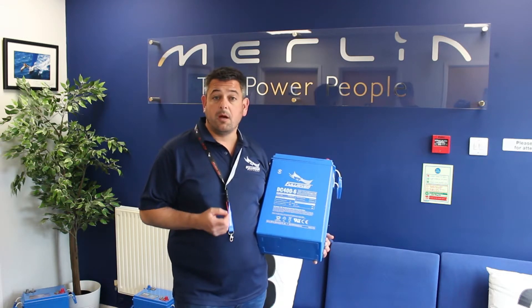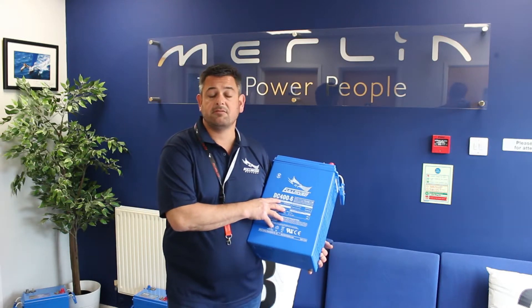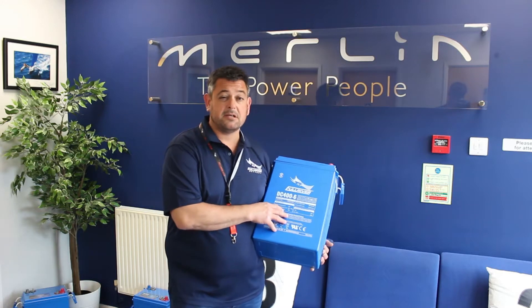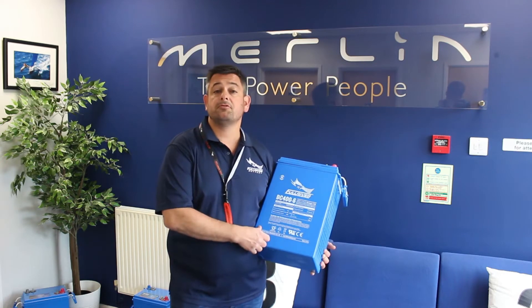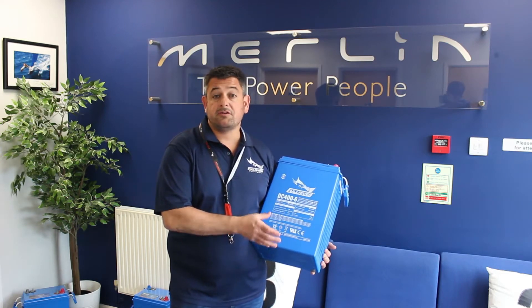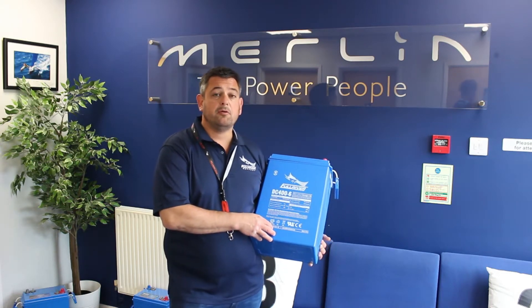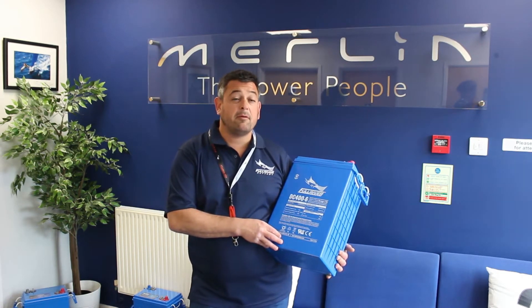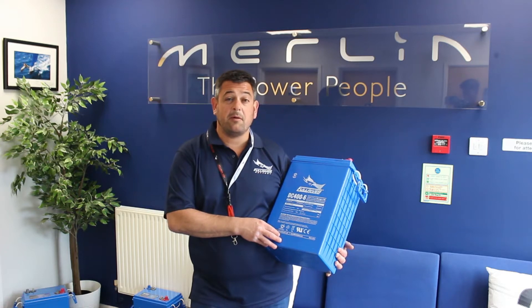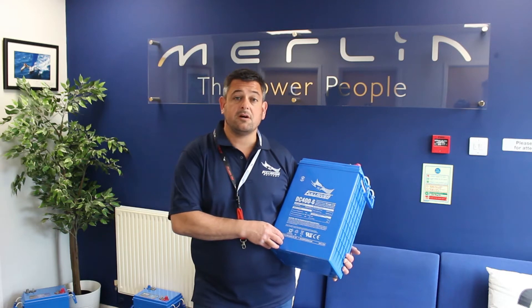I had a telephone call from a good friend of mine who had a friend with a boat who required a number of our DC400 6V batteries in series — it was for a large Fleming 76 motor yacht. He ordered 12 of these and installed them on his boat. He went away over the Christmas period and left the boat for about 6 weeks, and unfortunately he came back and found he'd left one of the inverters on and the batteries were sat down at 2 volts. Considering he'd just spent many thousands of pounds with us, it was a disastrous situation.